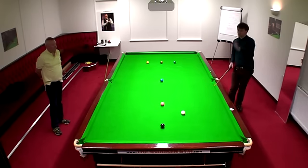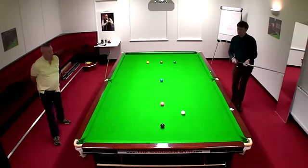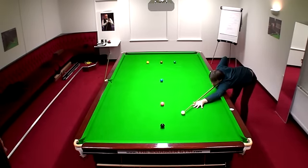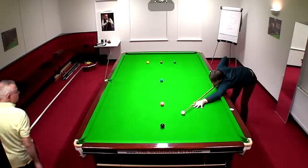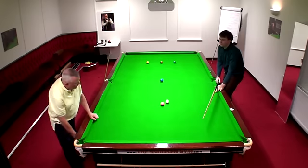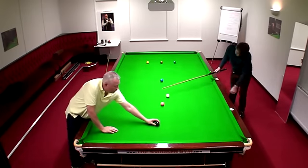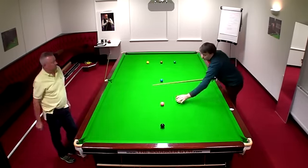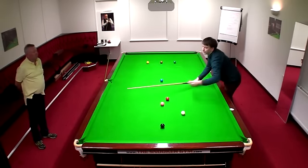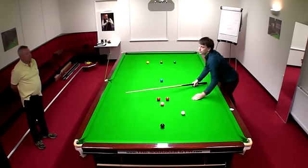Have a look behind the cue and see how much side we're playing on that — just a fraction. That's come very nicely through here. So that's come over here; the first one was there, wasn't it?